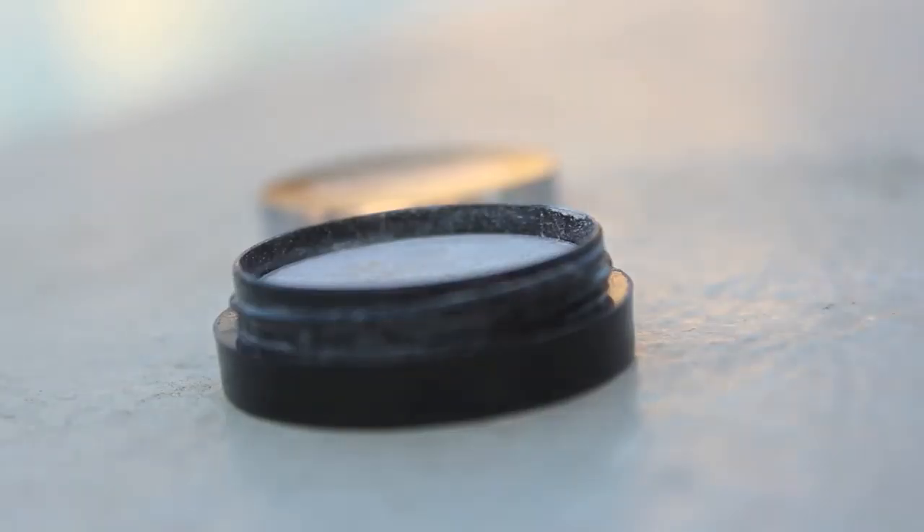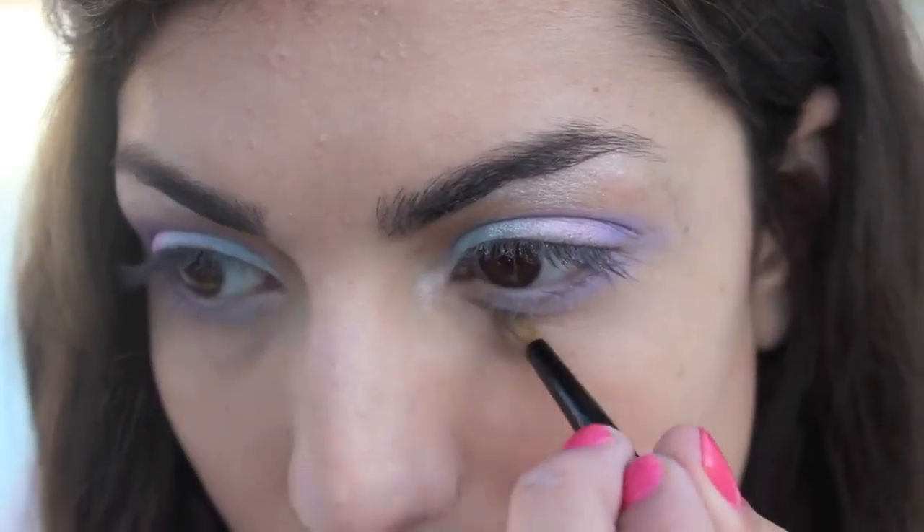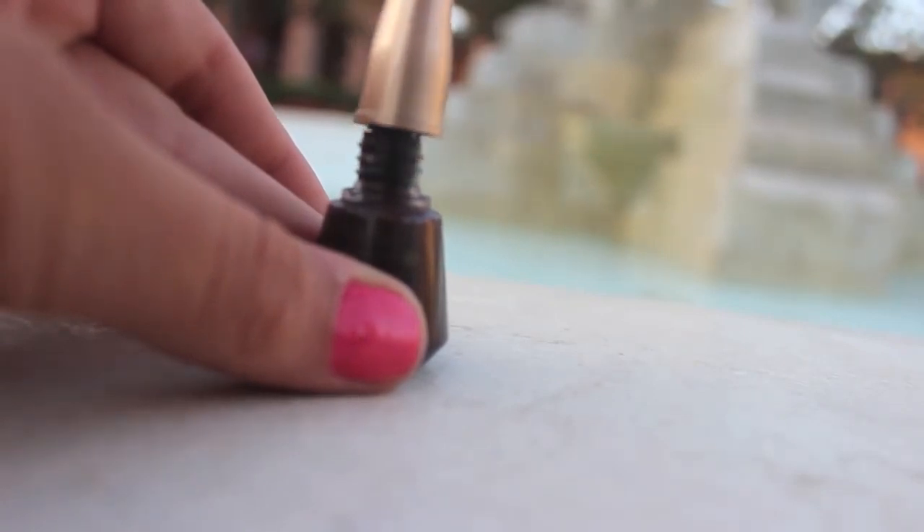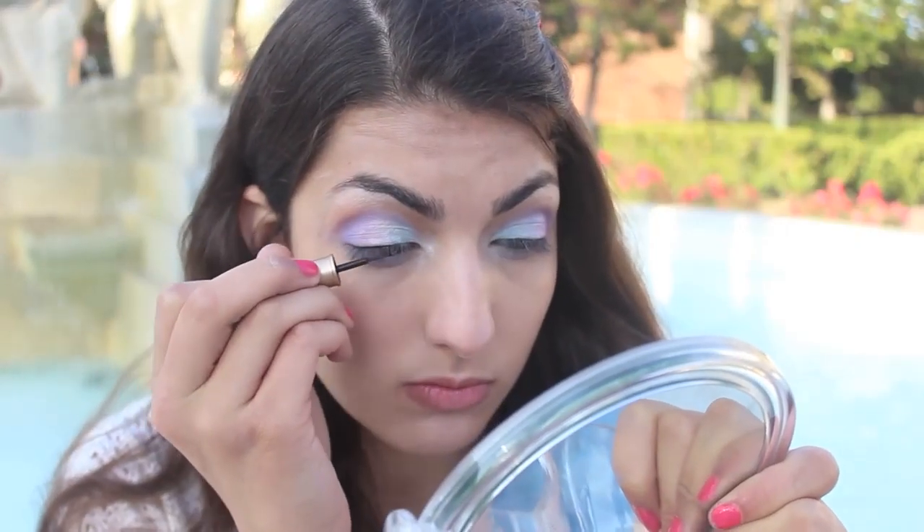Then take a shimmery white color and apply it to your inner tear duct and your brow bone as a highlight. Then line your upper and half of your lower lash line with a liquid liner.